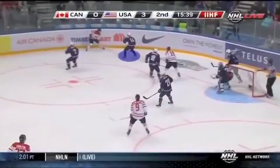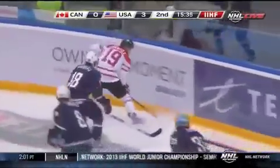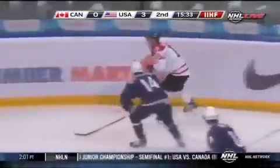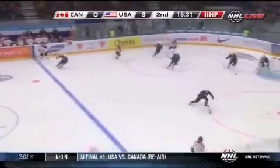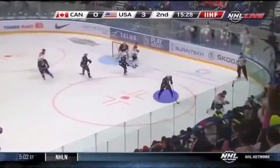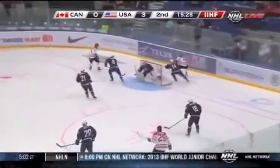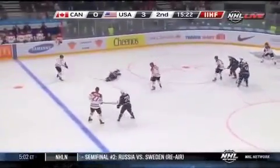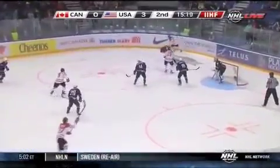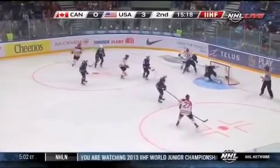Defensively, we have good defensive side body position, one hand on the stick and stick on the ice to take away space. We stay with our man, not allowing him to beat us back to the net. Watch as this defender moves back to the net and looks over his shoulder so that he maintains good defensive position and keeps track of his opponent. Here we have good defensive side position with a good stick to disrupt the play at the net.